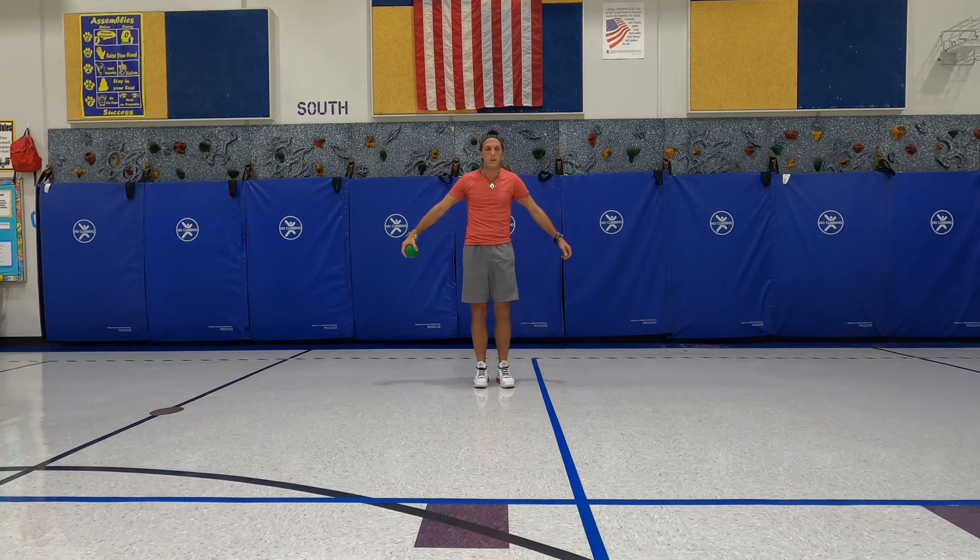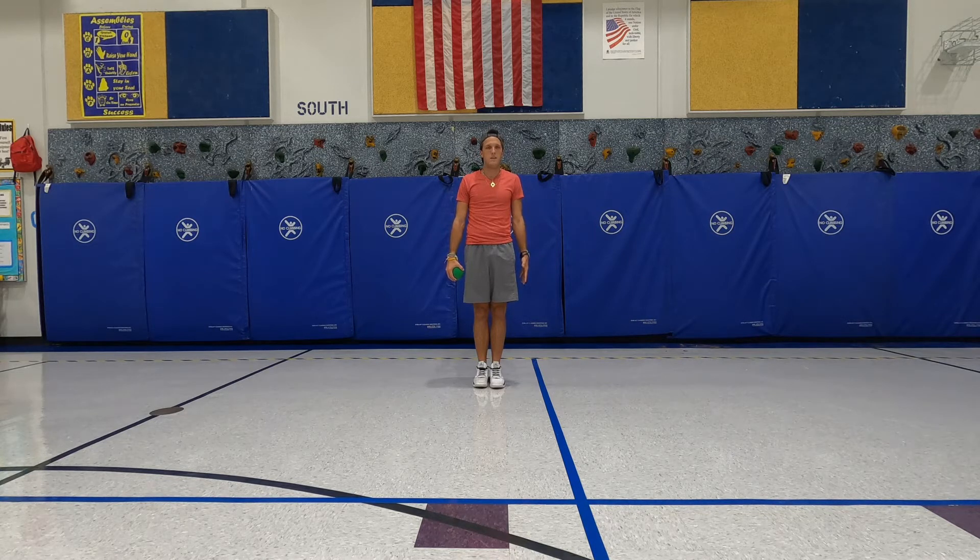The first part is statue. Get the ball in the hand that you're comfortable throwing with. I'm going to show you how to throw with my right hand. I start in a statue position with the ball down by my side and my other hand down by my side as well. For muscle man, I put both arms up, hold the ball up by my ear, and have my other hand up by my other ear.